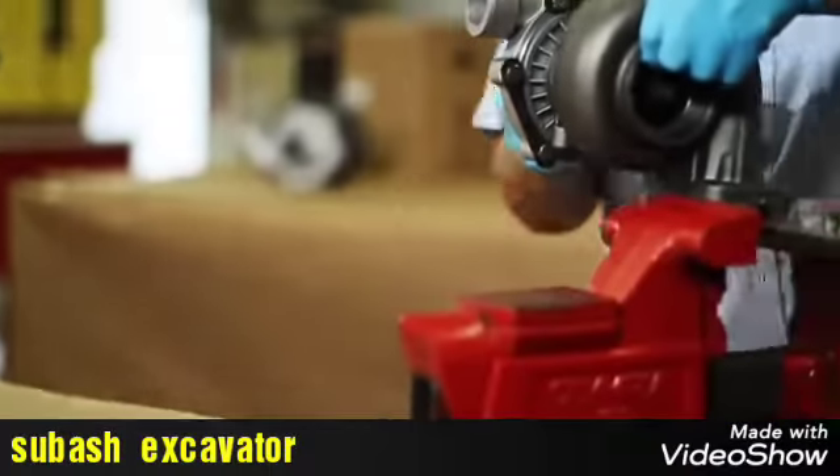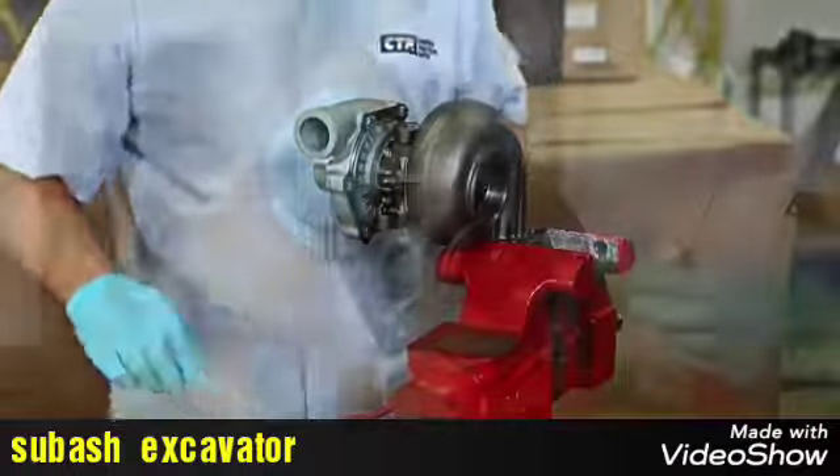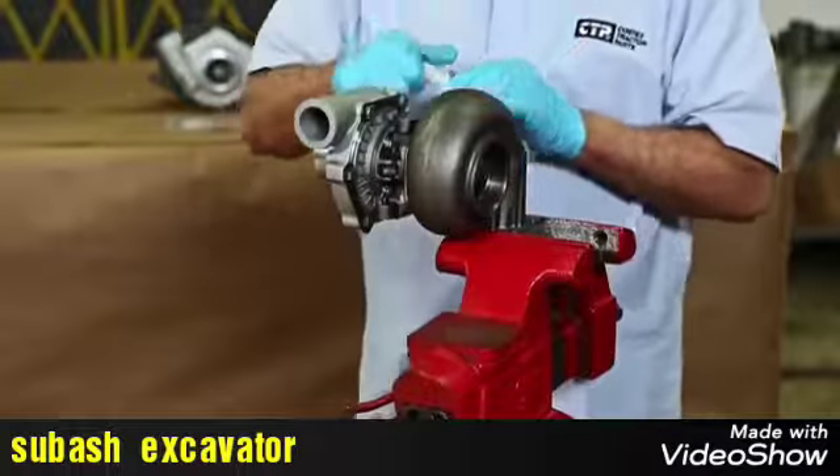When preparing a turbocharger, we begin by securing the turbo in a vice. Always put marks on the three housings for the correct installation and alignment at the time of the reassembly.